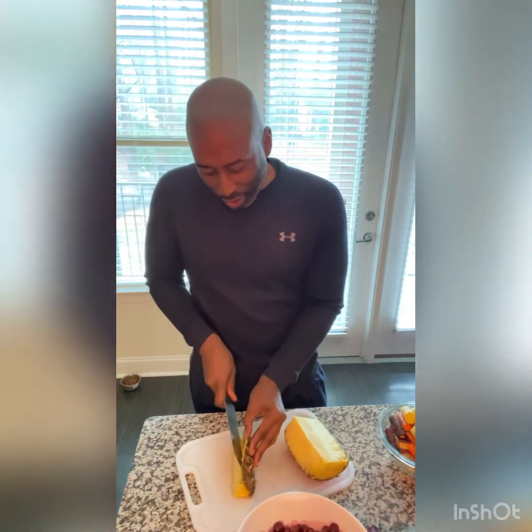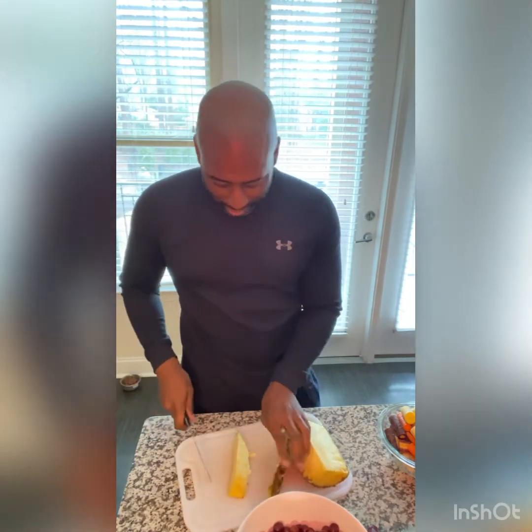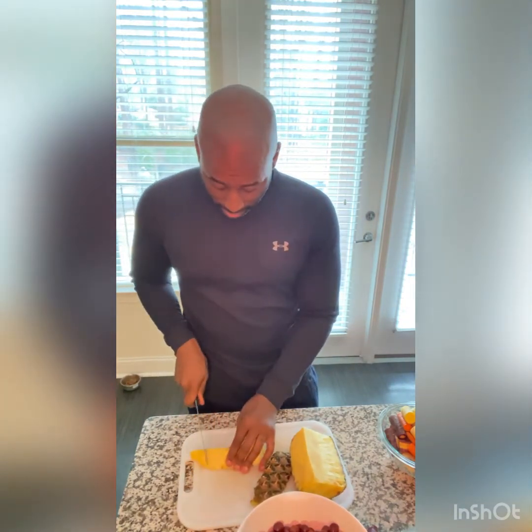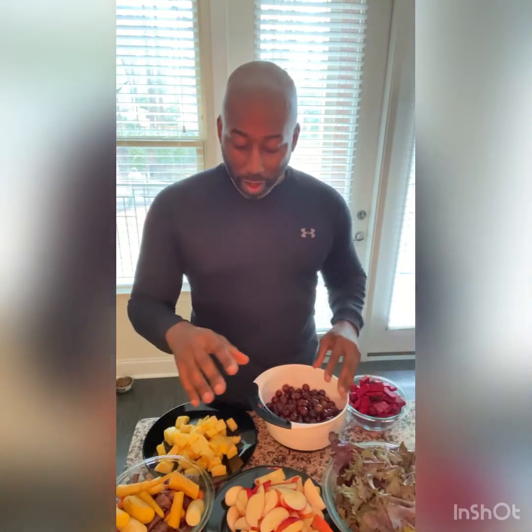That's what love is always supposed to be — sweet. So we have everything prepped and ready. We have our pineapple, our red grapes, our red beets, red kale, our apples, and our colored carrots. Now it's time to do some juicing.